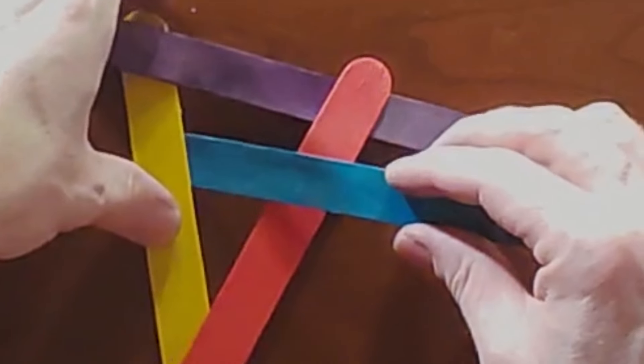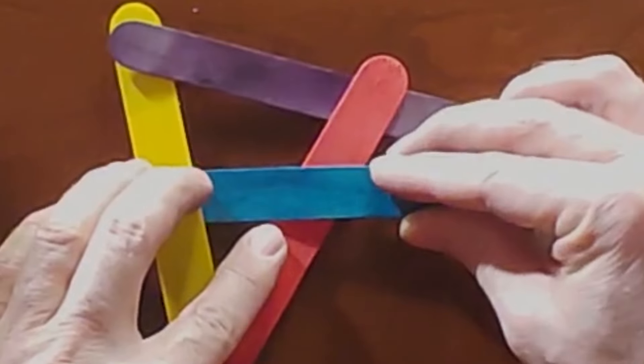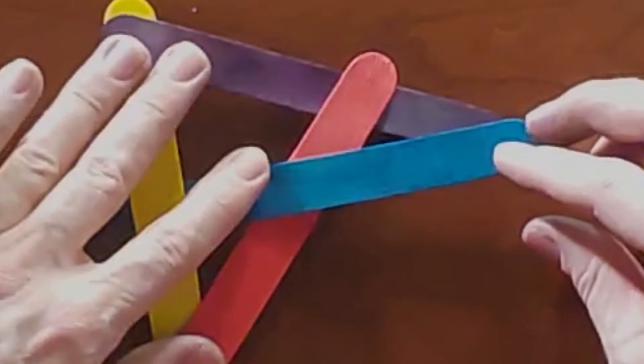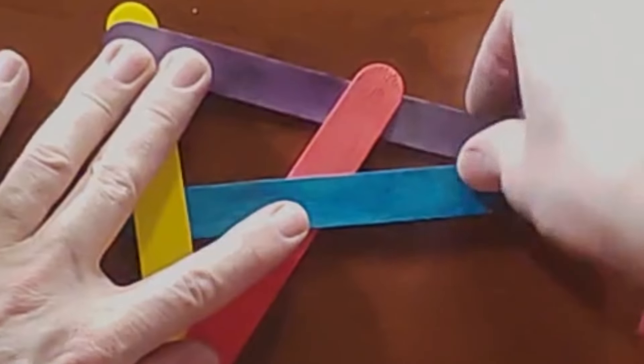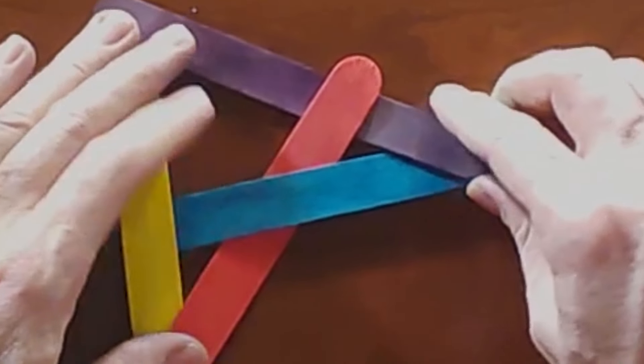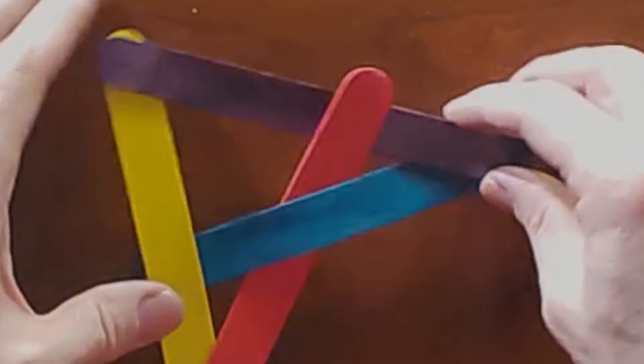What you do is you go under this one, over that one. And here's the tricky part: you want to get it under that one. So you hold it down, and you pick this part up, and you twist it until it all stays together.